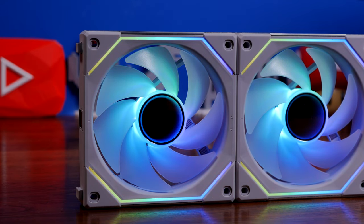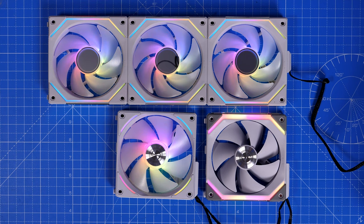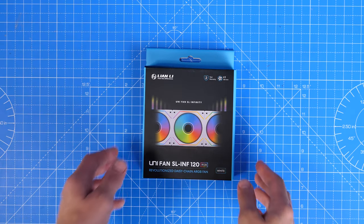These are quite different from the original SL 120s, which topped out at 1900 RPM. I'm going to do a separate video to compare them — you can see the three Unifans here: the AL 120s, the SL 120s, and the SL 120 Infinity fans. Things have changed ever so slightly, which is worth bearing in mind if you're coming from previous Lian Li Unifans, because the connectors are slightly different and the setup has also changed.